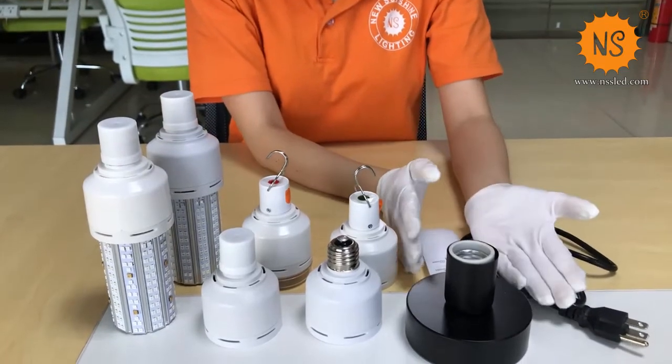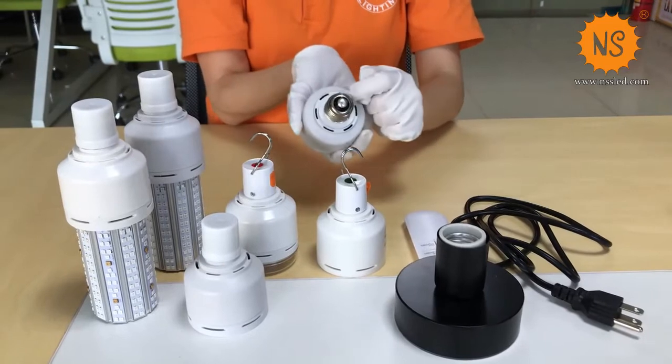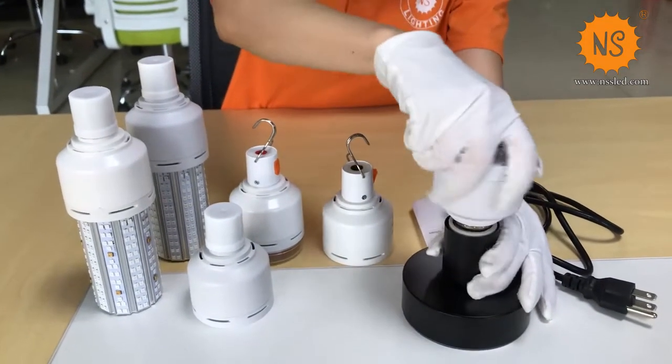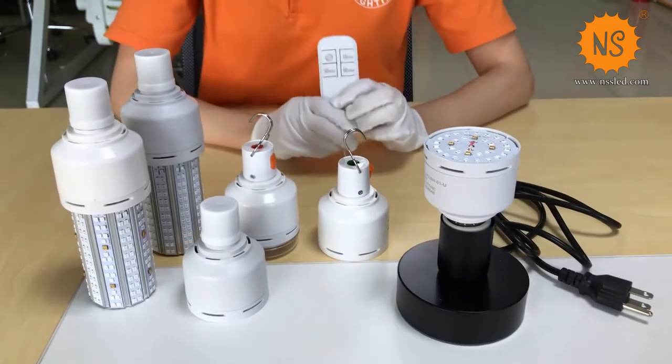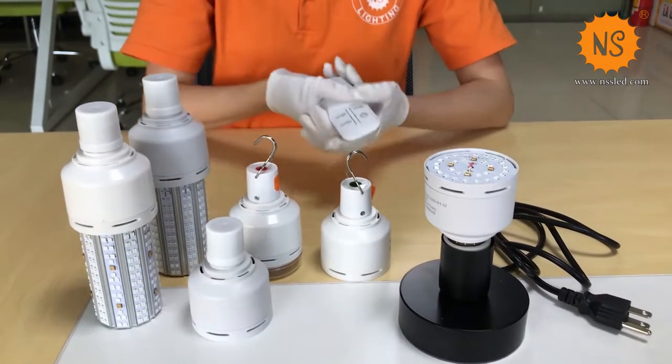Here we have a holder. You can install this 5 wattage or 30 wattage unit underneath. And we have a remote control — you can set the timing you want and then switch it on.